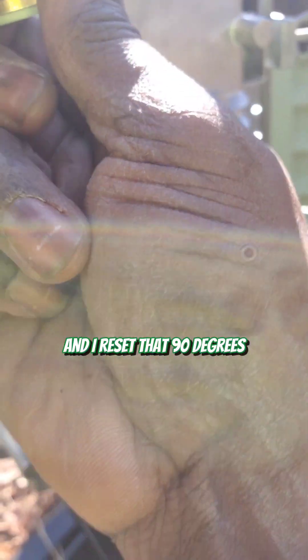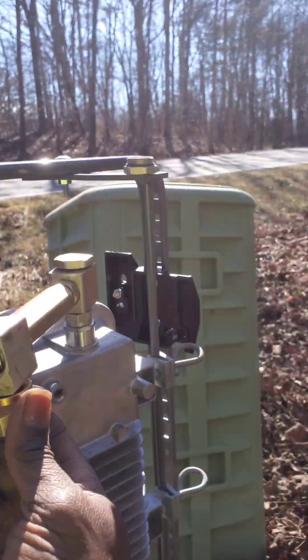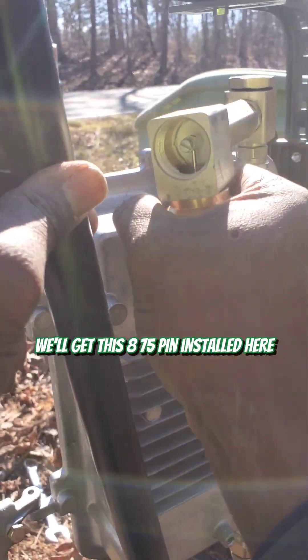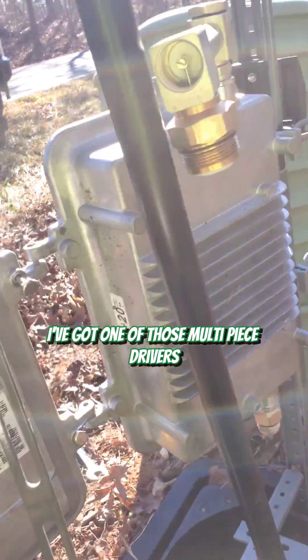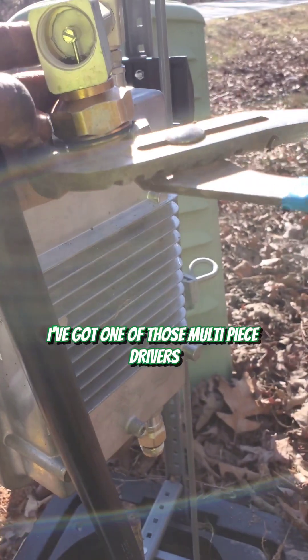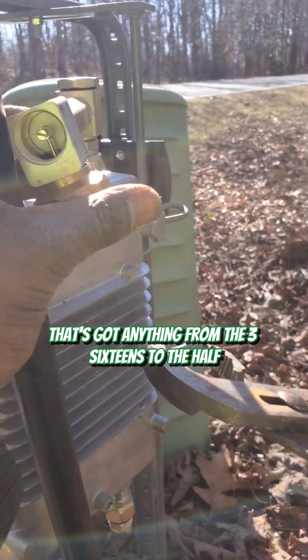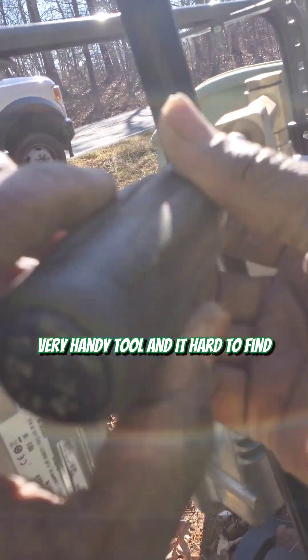Now that I've reset that 90 degrees, we're going to work on connecting the new output. We'll get this 875 pin installed here and get the seizure screw tightened. I've got one of those multi-piece drivers — it's got anything from the 3/16s to the half inch. Very handy tool and hard to find. I used to find them all over the place.